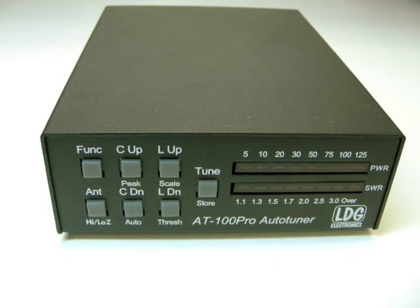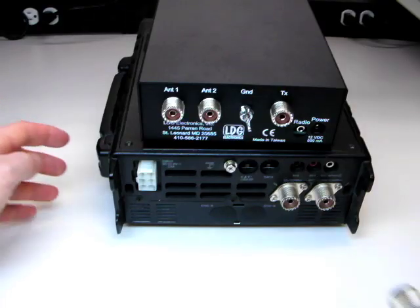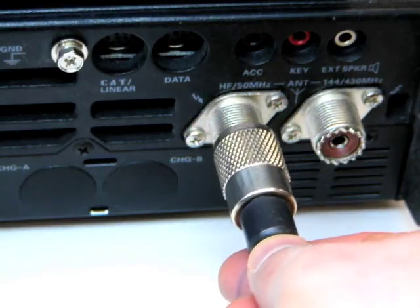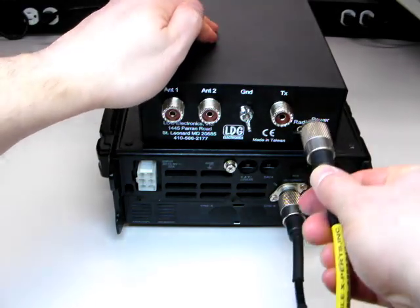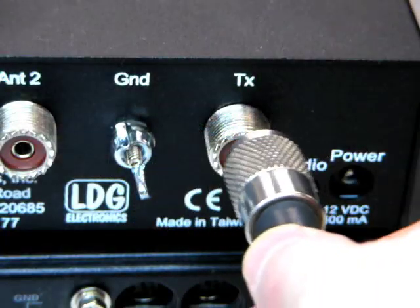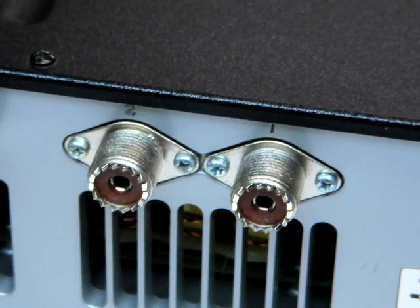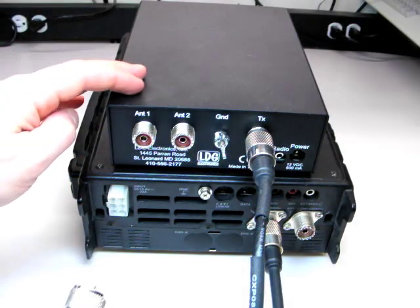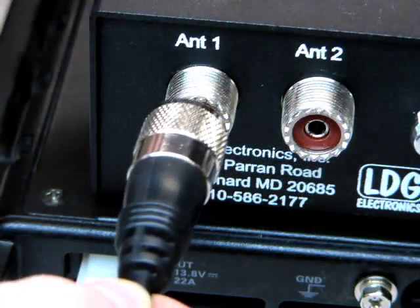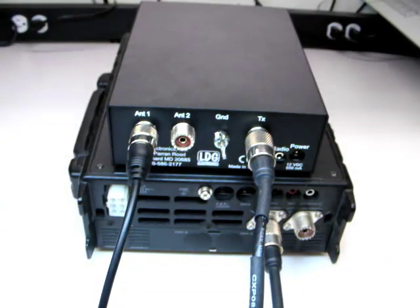Installation is quick and easy. First, turn off your radio. Next, connect a coaxial cable jumper from the antenna jack on the radio to the TX jack on the AT100 Pro. If your radio has more than one antenna jack, connect the coaxial cable to the antenna 1 jack. Connect your primary antenna's coaxial feed line to the antenna 1 jack on the back of the AT100 Pro.